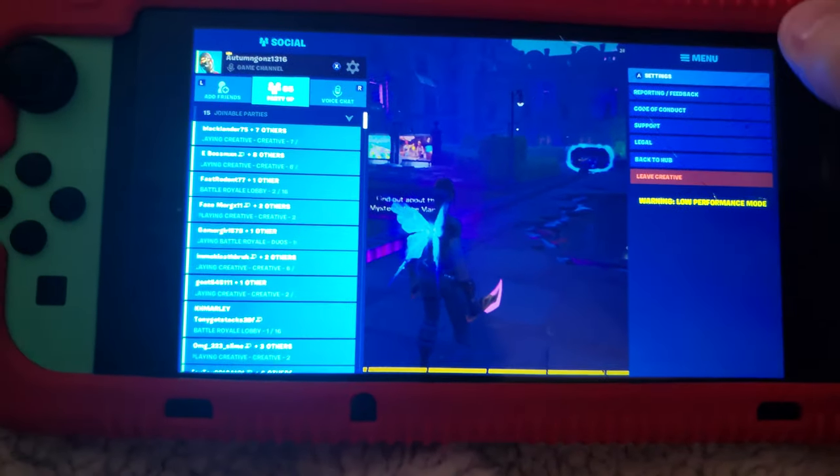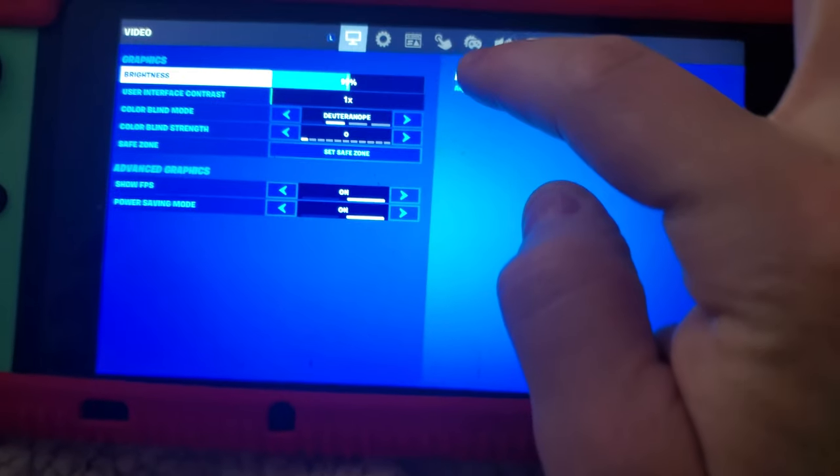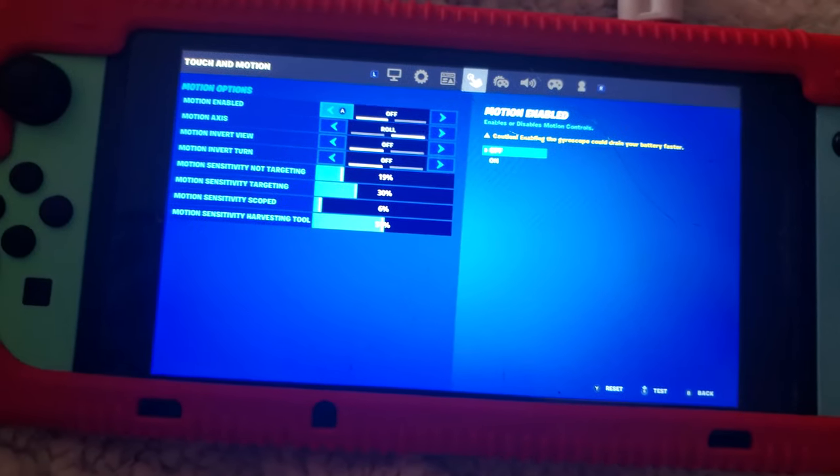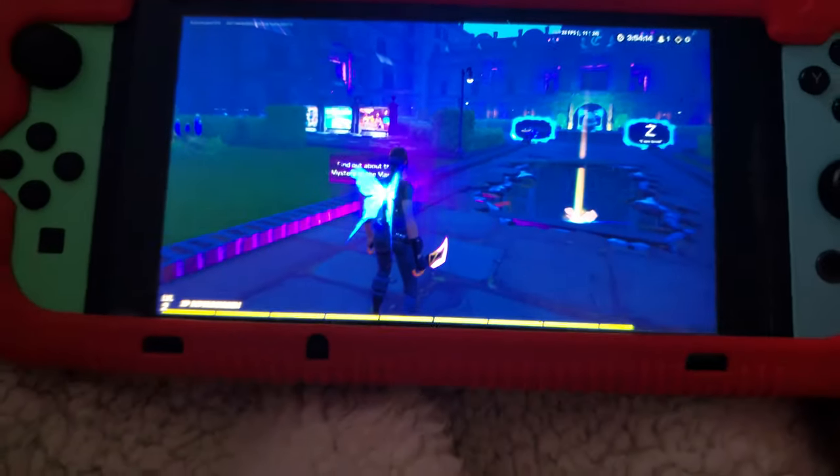Go to settings, then go to this little thing up here, hit motion enable to off, and then hit the X to save it. Then go back and it's turned off.